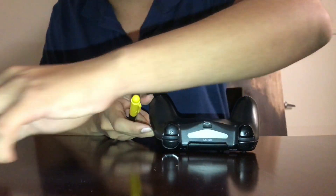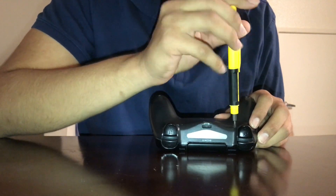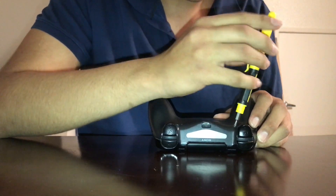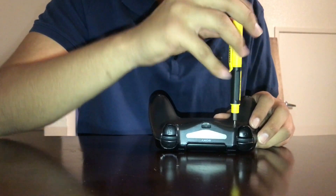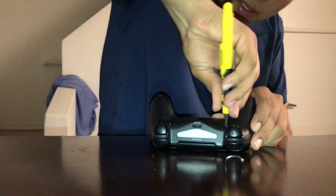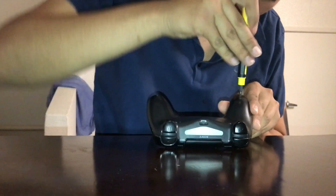I will give this repair about a five out of ten — it's super easy, not hard at all. All you've got to do is make sure you do everything right. You don't want to do anything wrong because if you do, you could damage your controller.